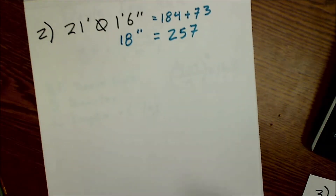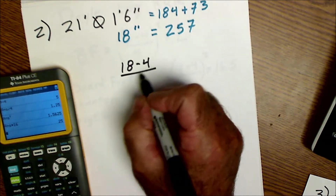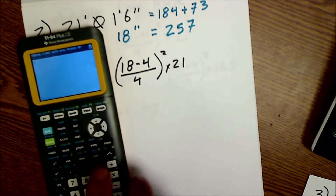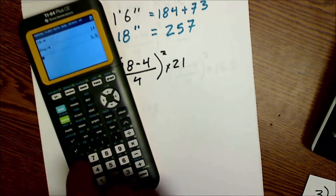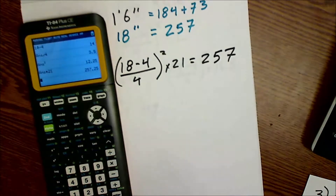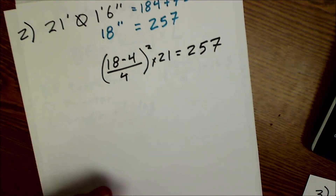For our second log we got 257 board feet from the table. Using the equation: 18 minus 4 divided by 4, quantity squared, times 21. On the calculator: 18 minus 4 divided by 4, square that answer, then multiply by 21 — and we get exactly 257. So you can see that table is really generated from this equation.